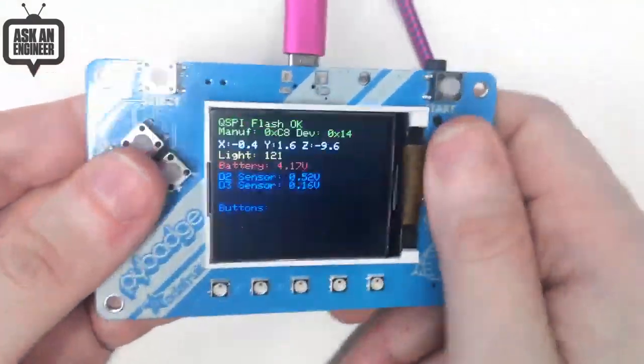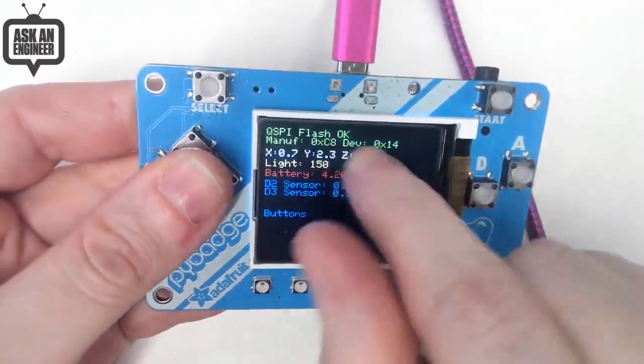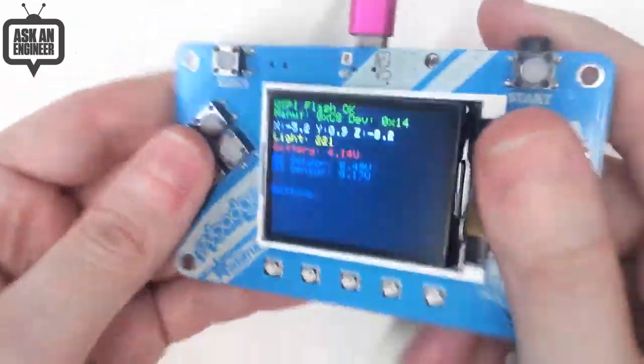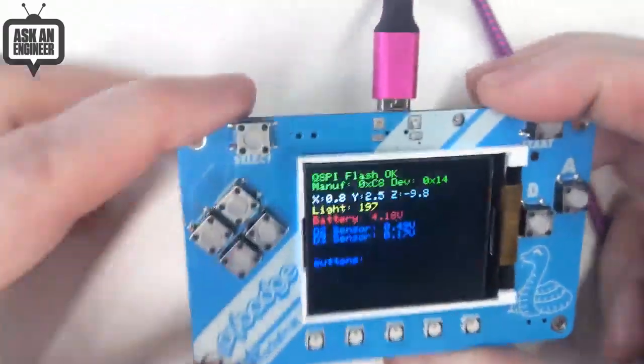If you were at a conference and wanted the ultimate badge, this could be it. It's got NeoPixels so you can light them up — I turned them off because they were blinding. You have a display here. Right now it's running Arduino, but of course it'll work with CircuitPython as well. You can see the demo code and this lovely silkscreen by Philby. This is the badge.